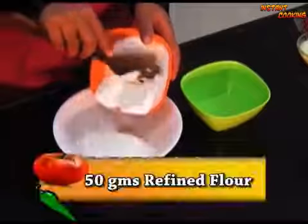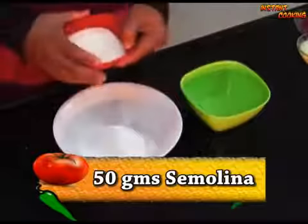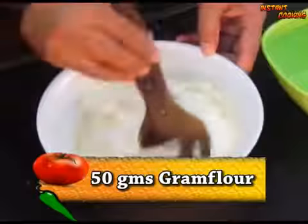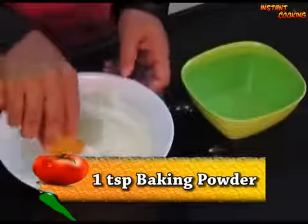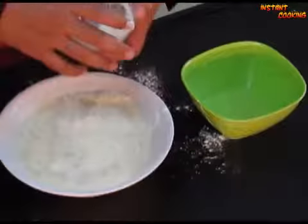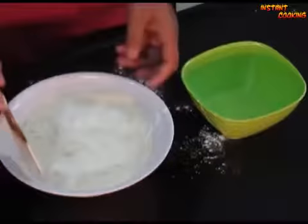In a bowl add 50 grams of refined flour, 50 grams of semolina, 50 grams of gram flour, 1 teaspoon of baking powder, and 2 teaspoons of vanilla custard powder. Mix them well.